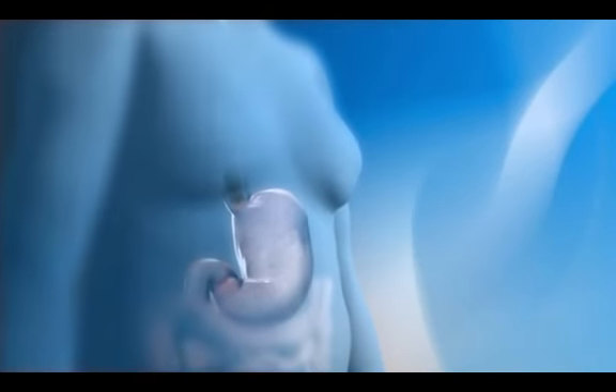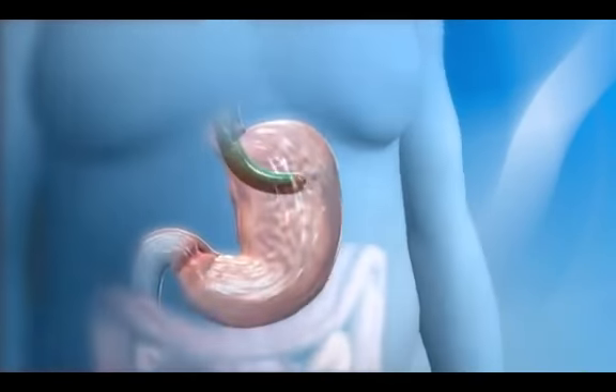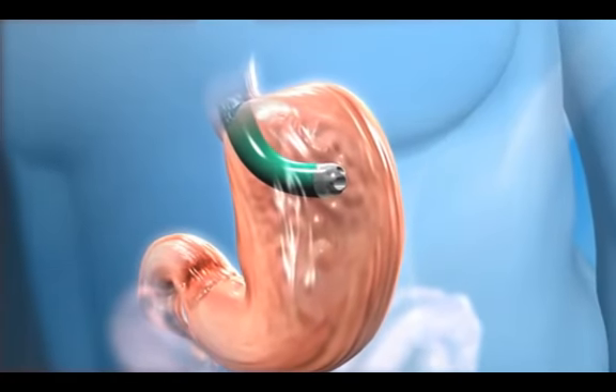A new, less invasive surgical system provides surgeons with the tools to perform a gastric restriction procedure without a single incision. It employs a flexible, steerable tube that's easily passed through the mouth, through the esophagus and into the stomach.